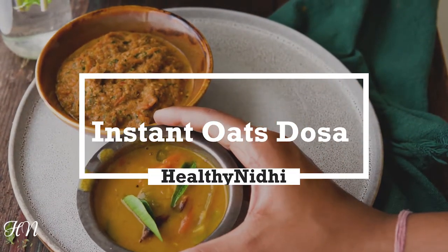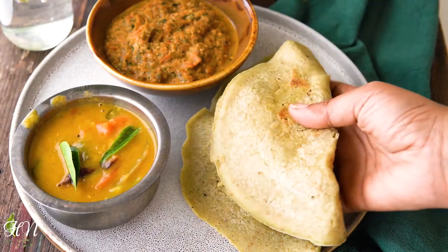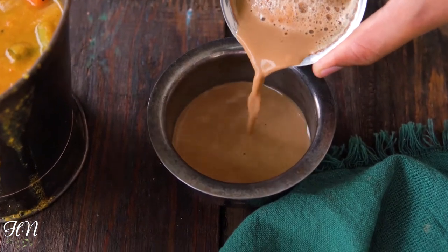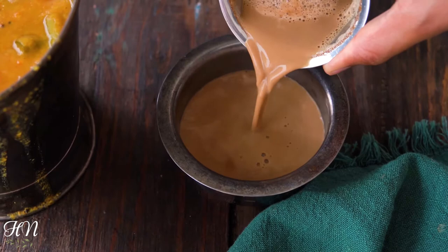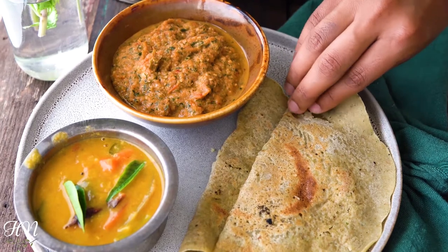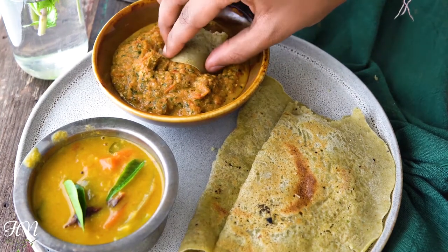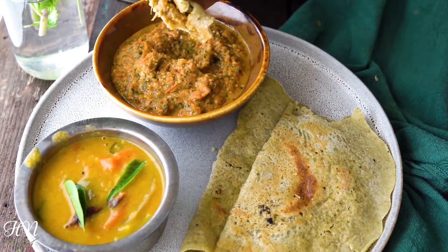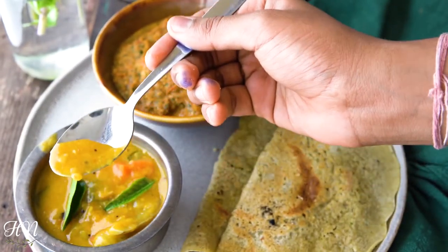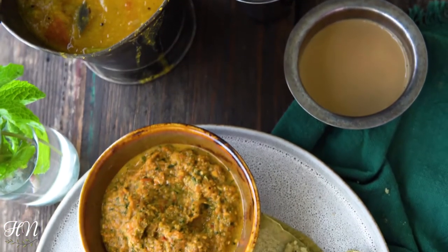Instant oats dosa with tomato chutney is what we are going to make today. Welcome back to Healthy Nidhi, your place where good food is made easy. Dosa, in spite of being gluten free, requires long hours of soaking the rice and dal overnight. Fermentation can make it a tedious process. Today I will share a delicious and instant recipe of dosa which will be full of flavor. The tomato chutney is like a one-pan recipe packed with so much deliciousness and can be eaten as a side with so many dishes.